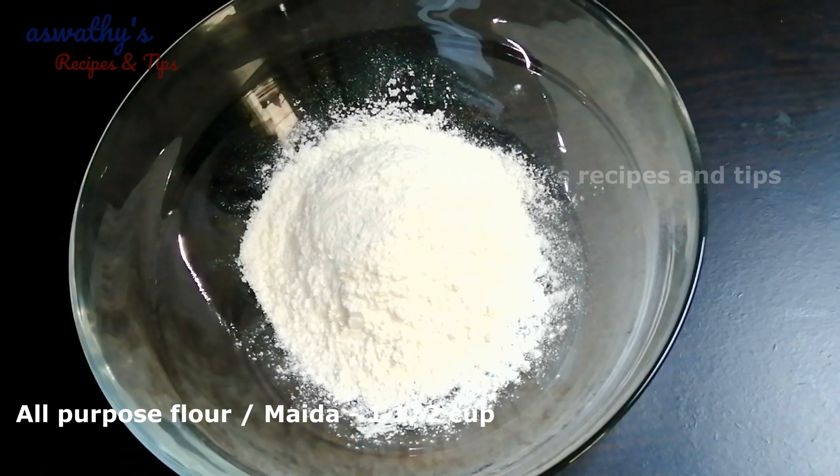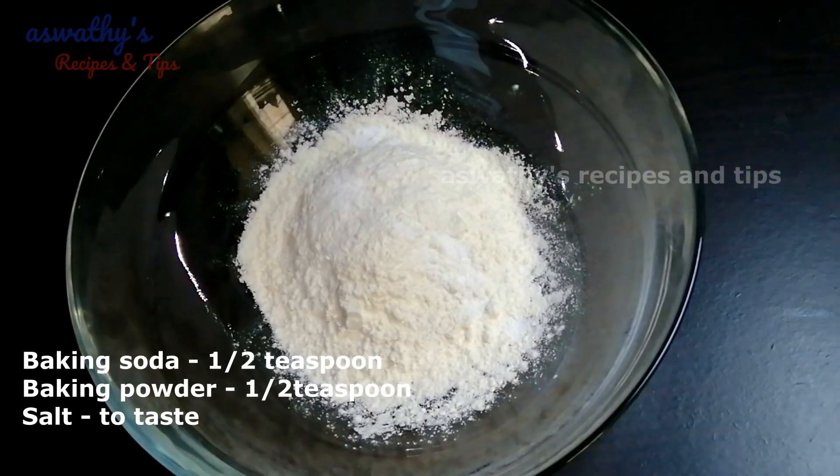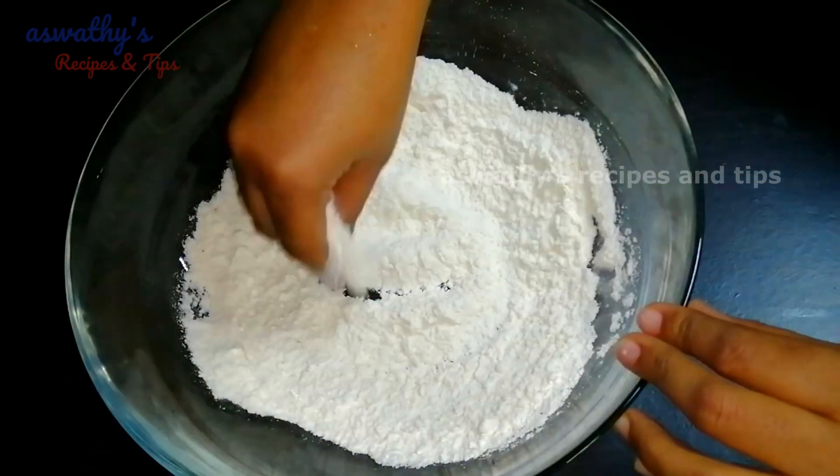I am going to add 1 cup of maitha, 1 teaspoon baking soda, and 1 teaspoon baking powder. Mix it well.